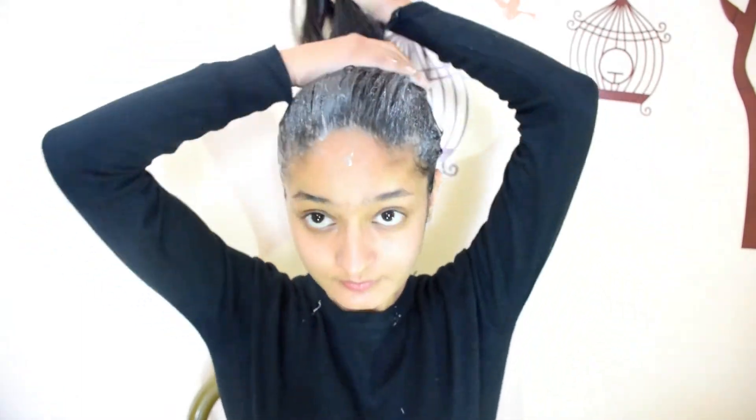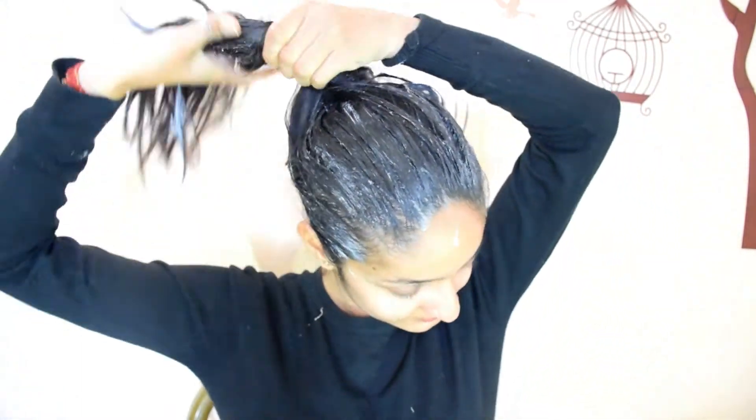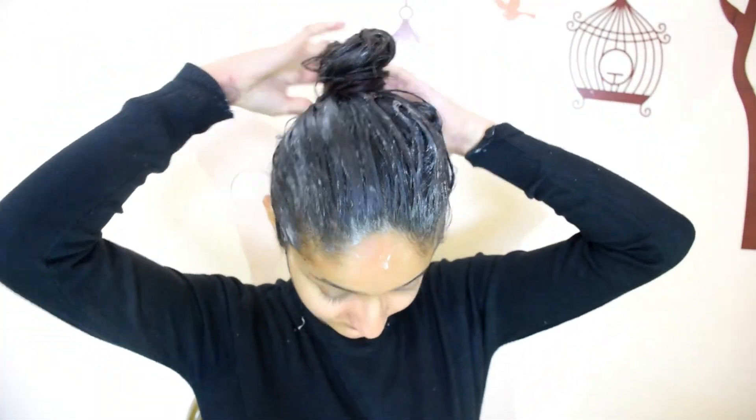I think it really worked very well for my hair. Now I am going to tell you how to apply this. First of all, shampoo your hair and wash it off. Then you have to apply this hair mask and let it sit for 10 to 15 minutes. And then lastly, rinse it thoroughly with water. And that's it — you are all done.